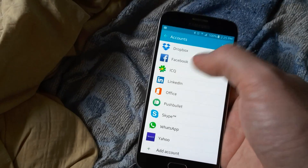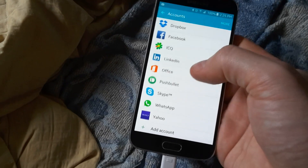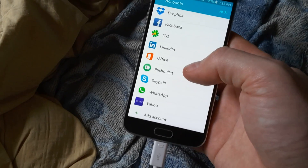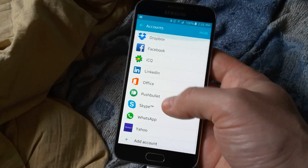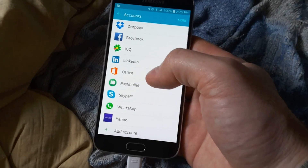You got to select it, go to More, and remove account. Same thing for Samsung account — you got to do those too.